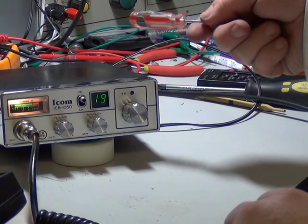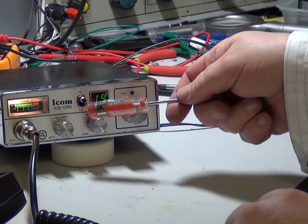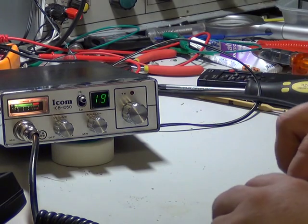High/low power — which on these sets, like all the MPT 1320 ones, is 4 watts in the higher position and 0.4 watts in the low power position. And it's got a green channel display.